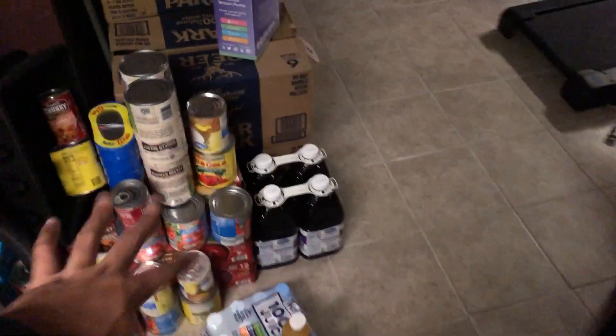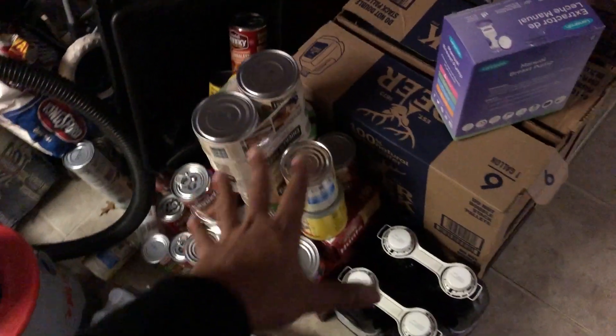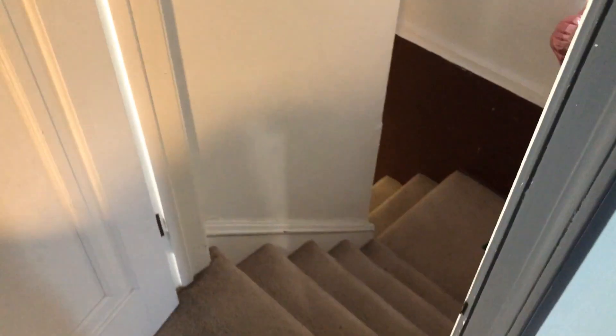I mean, look — I ain't no prepper but we try to have a little something. That's what used to power my router. The problem is my portable power stations are up here, so if I wanted to power the router — which is right here in this living room — my portable power stations are back in the kitchen. I'd have to run a wire all the way down there.